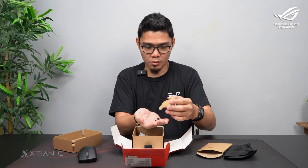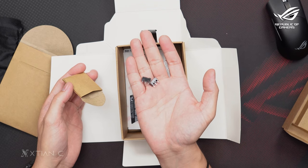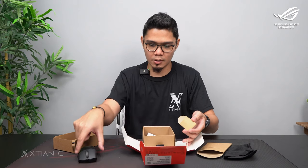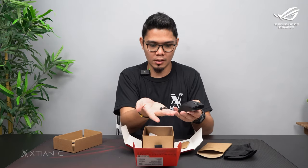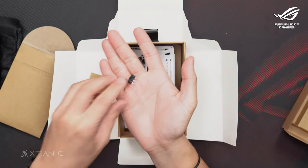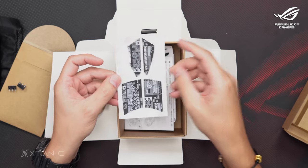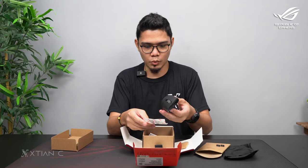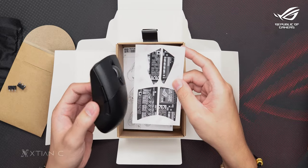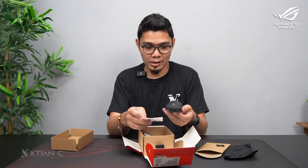There's also an included optical switch that you can replace on the fly — for example if one gets damaged. I'll demo that later. And there are two free replacement switches included — good job ROG. Also included is the grip tape; we'll see later what the difference is with and without it, so give me your feedback on that.